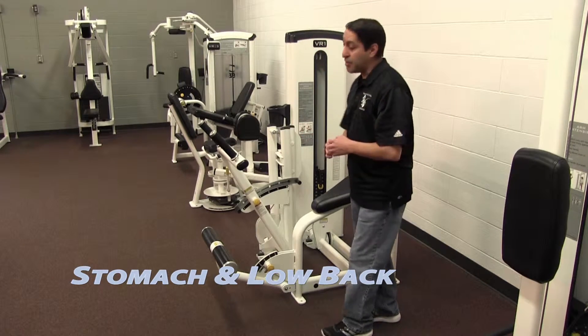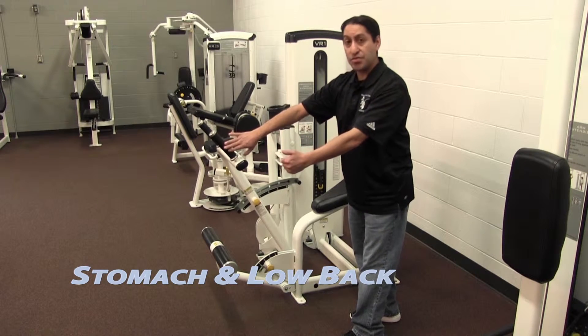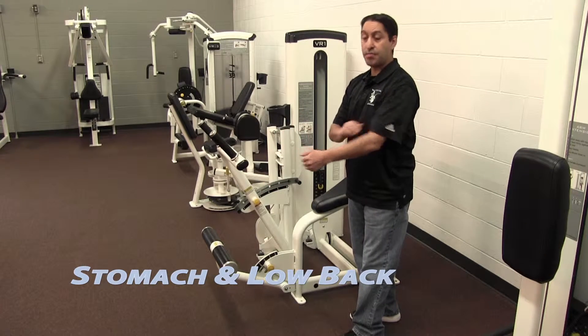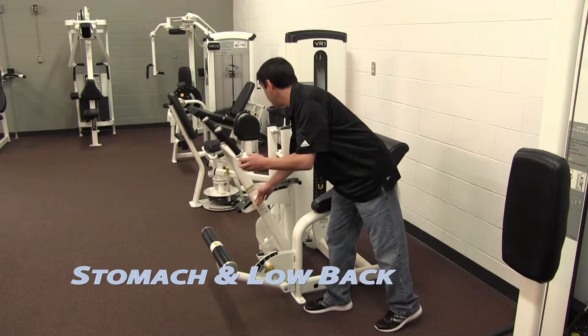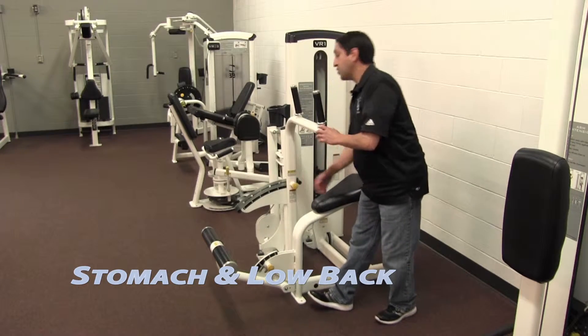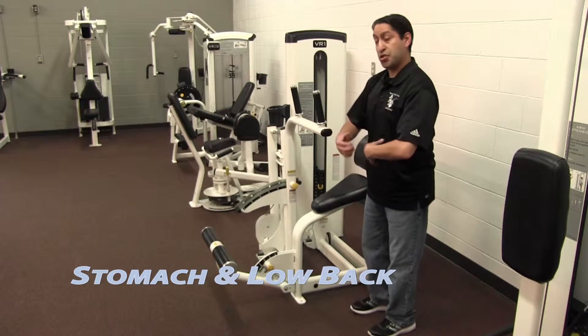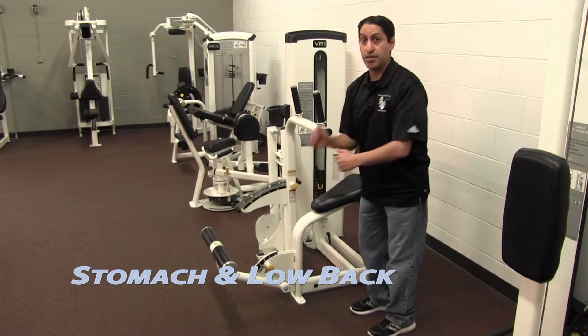When you get in here, make sure that when you grab these handles you always stay straight — never bend your arms, always keep them straight. In the first position, you're going forward and squeezing from your stomach. In the previous position, you're pulling backwards, and the work is coming from your back.